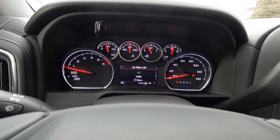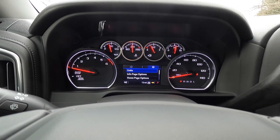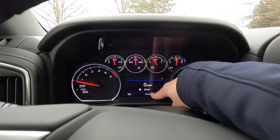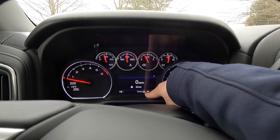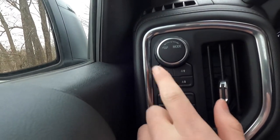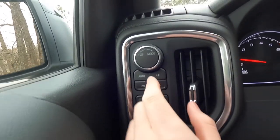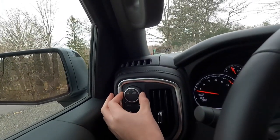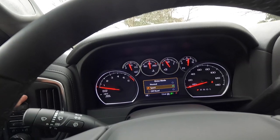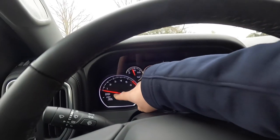Going back to the home screen on the DIS, you've got a digital speedometer and fuel range display. This truck has 13 miles on it and we're currently in two-wheel drive. There's a dial for 4WD modes: auto — which is basically like all-wheel drive — four-high, two-high, and four-low. You have three drive modes: normal, sport, and off-road. Sport mode holds the revs longer for sportier driving.